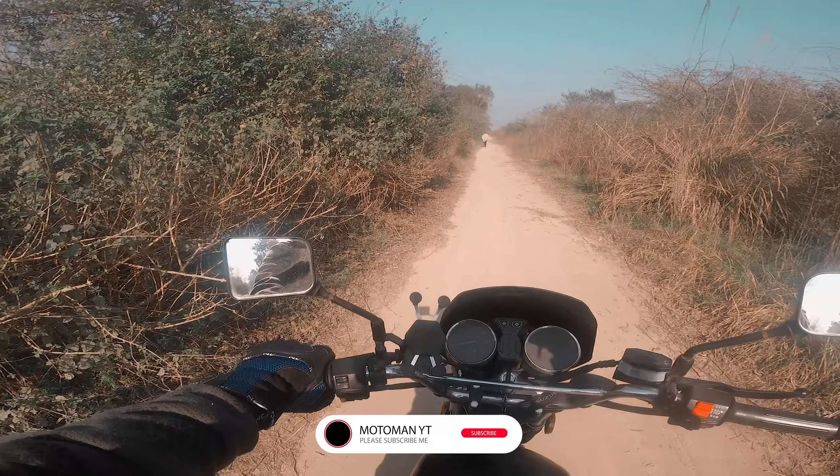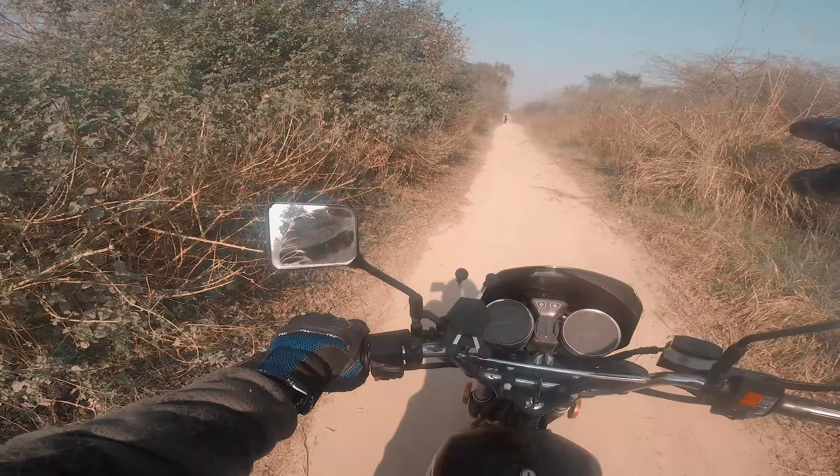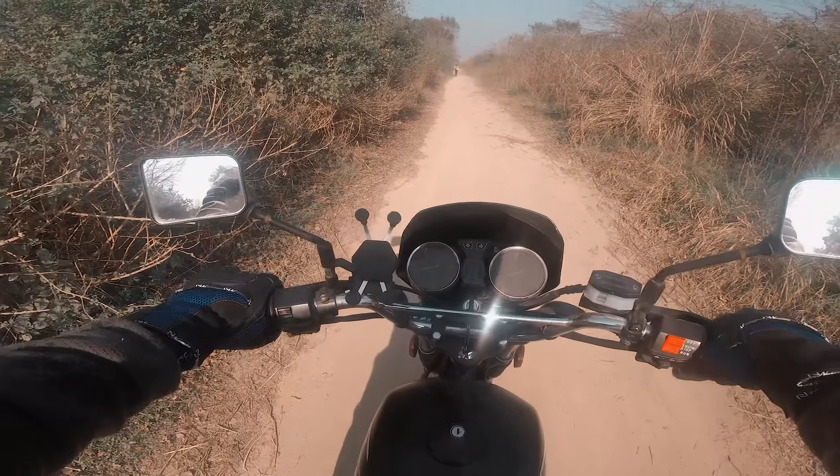This is the off-roading track — it is pure off-roading. We'll test the bike on this track.